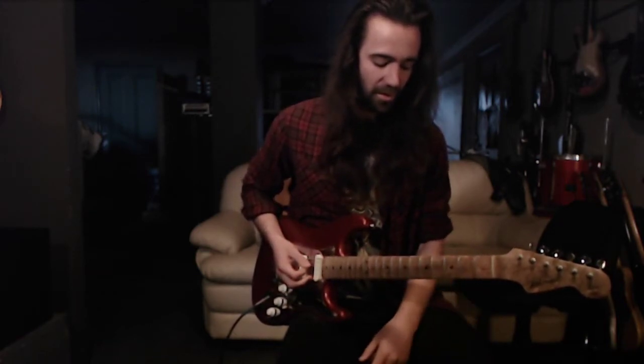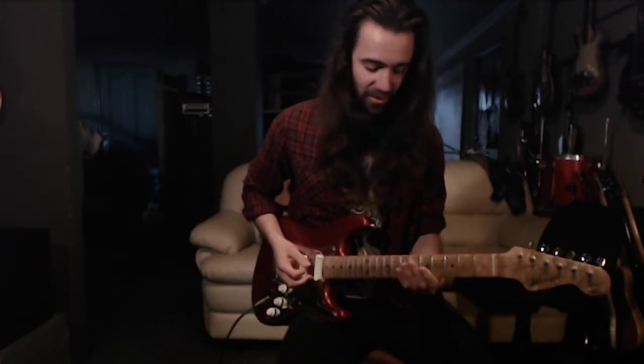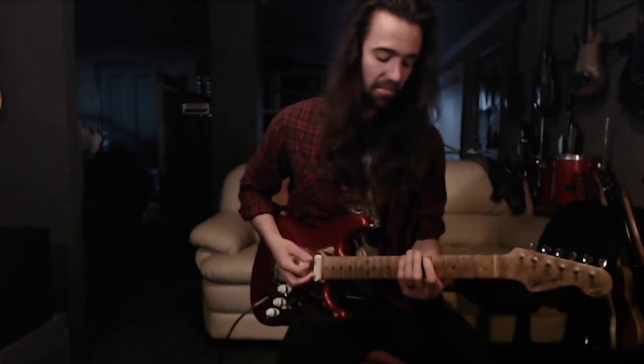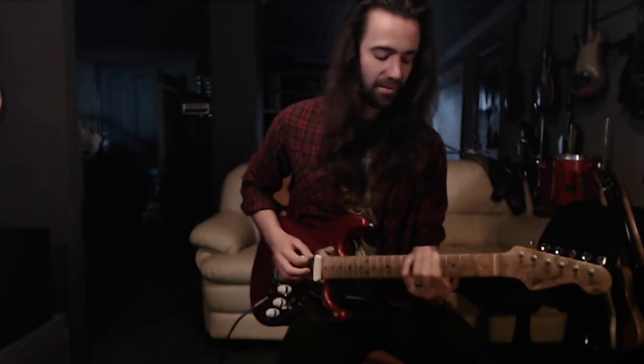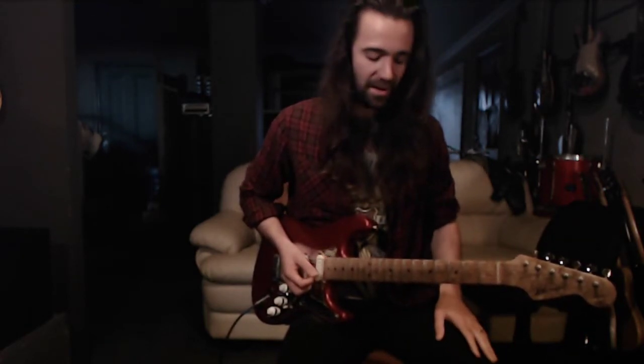Then still on the low E string you're going to play five, five, three, open. In standard tuning the notes would be E, D, B, G, then A, G, E — just add a flat to all of those because we're down a half step.